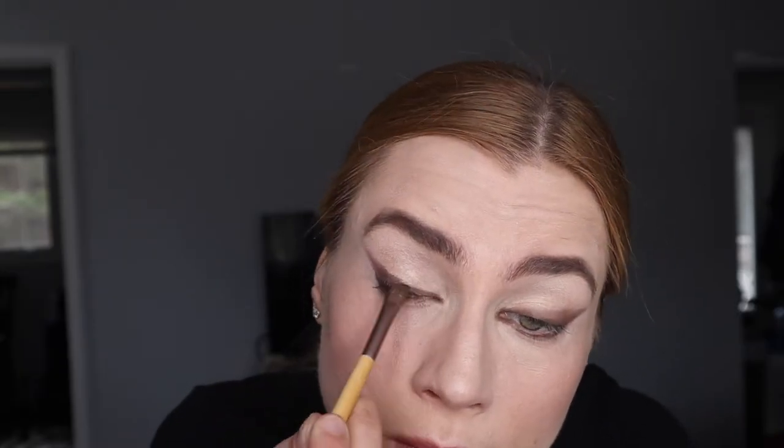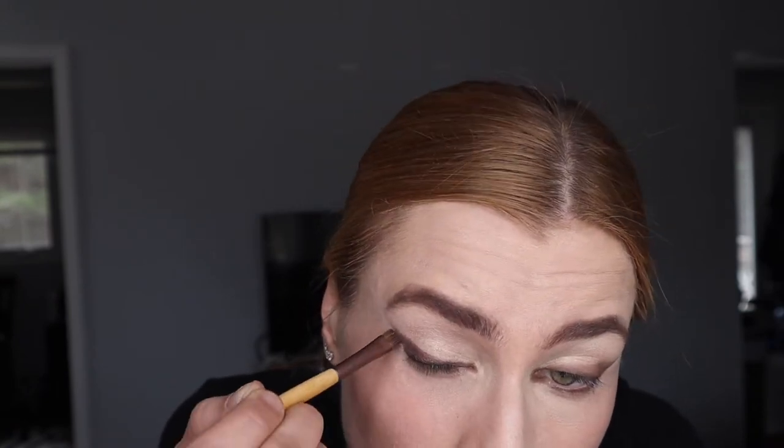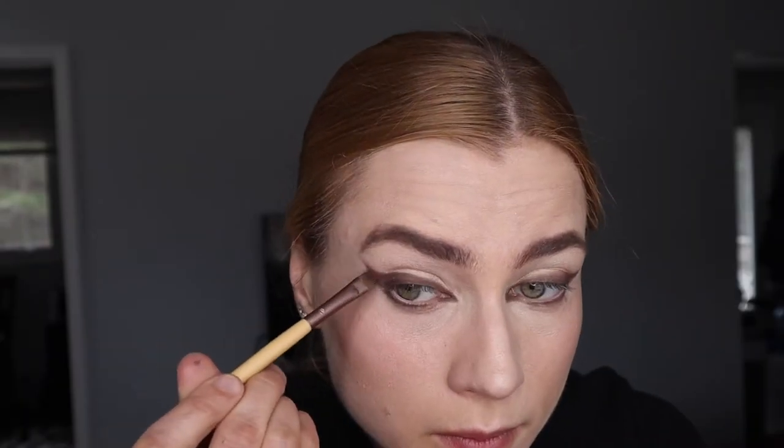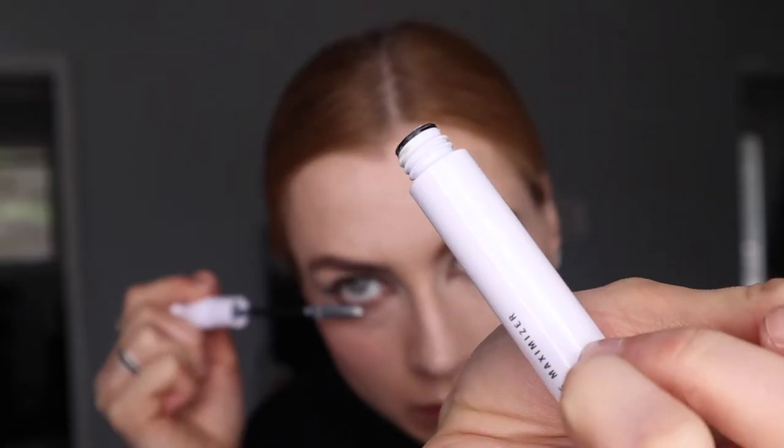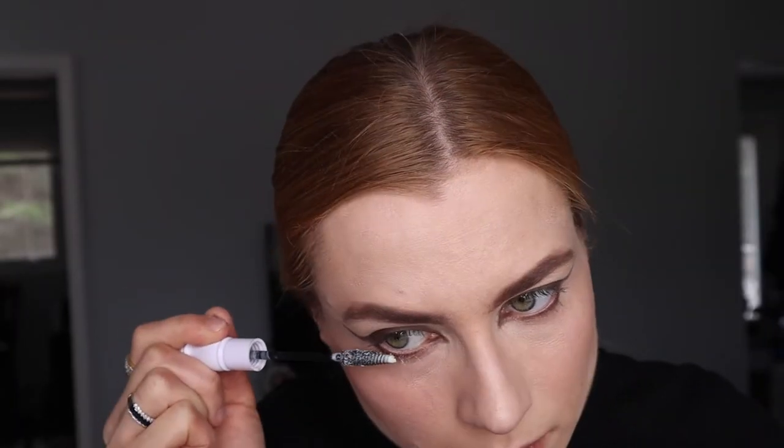Now I'm going to use a purplish-brownish eyeshadow to emphasize that brown and give it a little shade and shimmer. That's the Jane Ardell 3-0 eyeshadow in the shade Ravishing. Then I'll brush up my brows a little for that more refined editorial look.